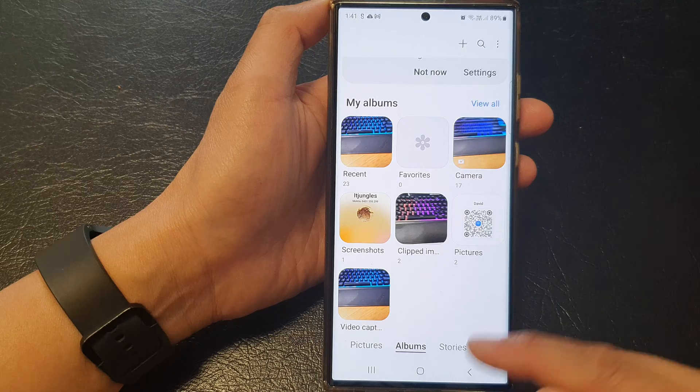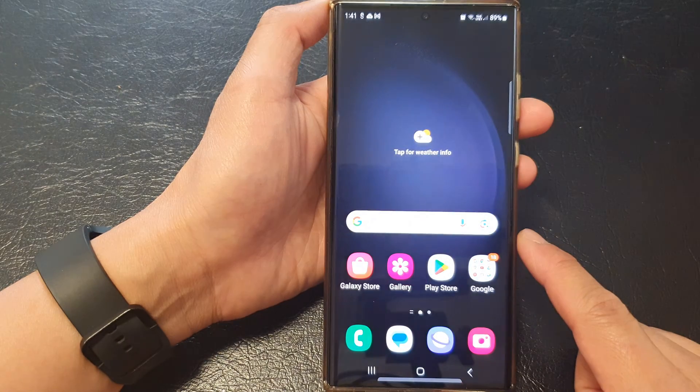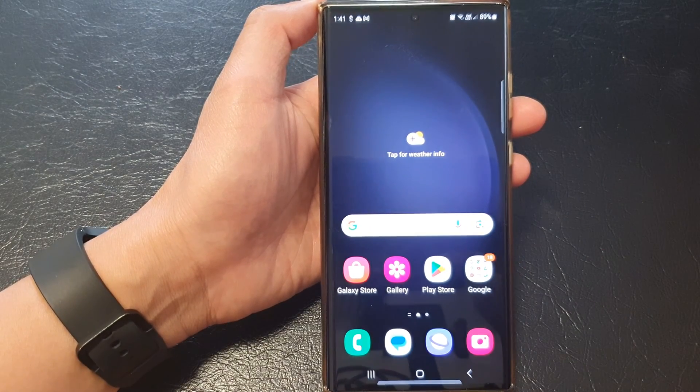Finally, you can tap on the back key to go back to your Gallery, or you can tap on the home button to return back to the home screen. Thank you for watching this video. Please like and subscribe to my channel for more videos.